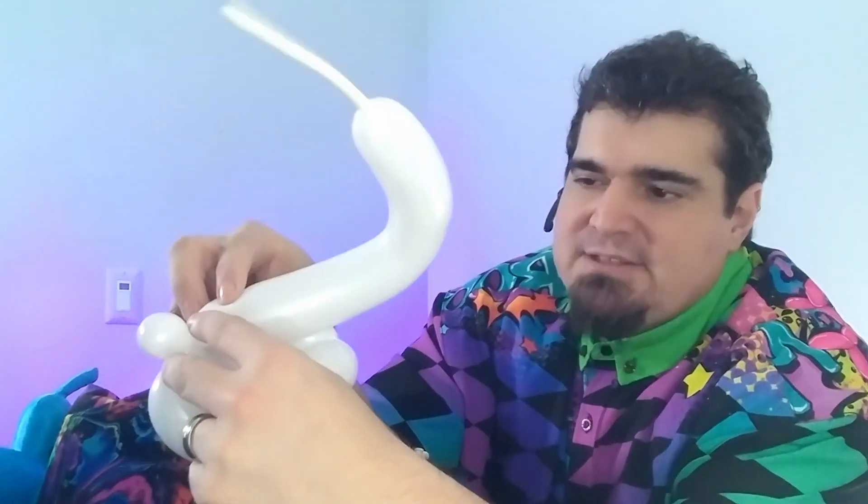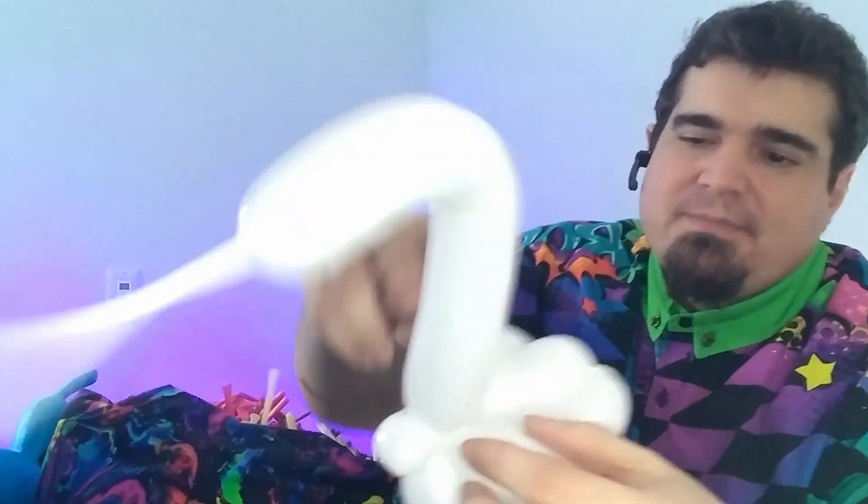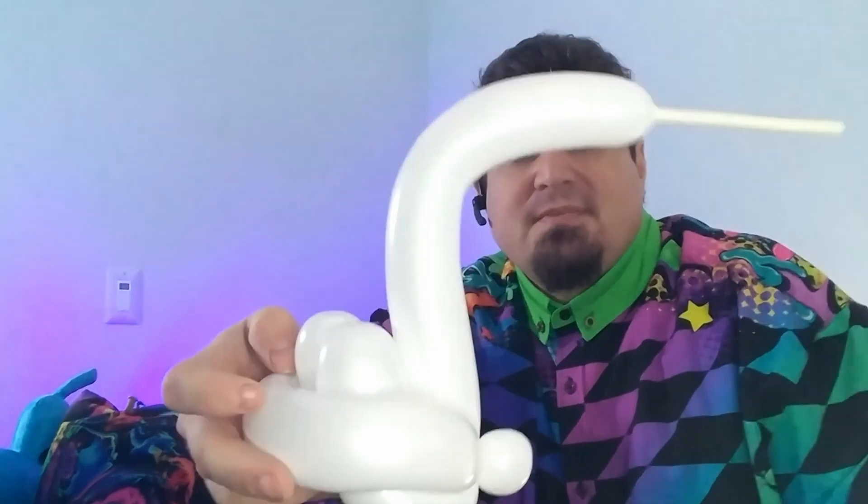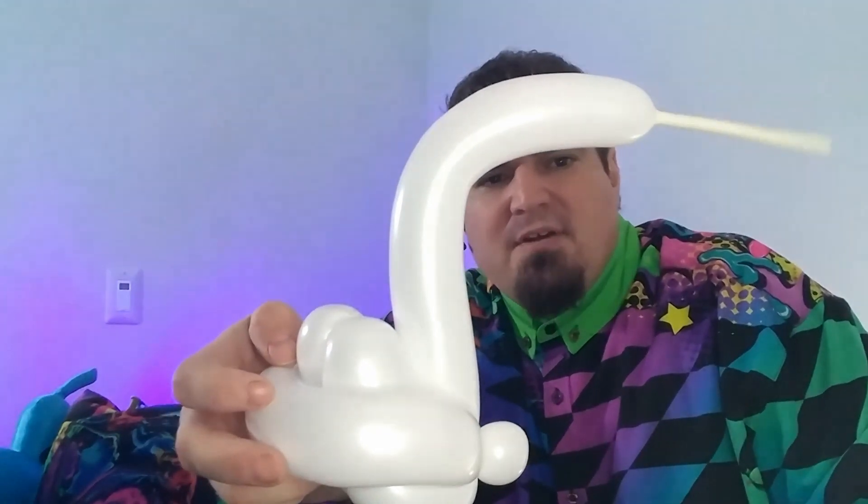Now what we're going to do is open up this area again just a little bit and slide that neck in. What we're doing is right here — we want to pinch the base of the neck to hold it into place. See how it holds it? And just like that, we have our swan.